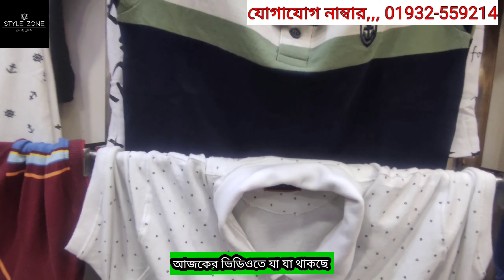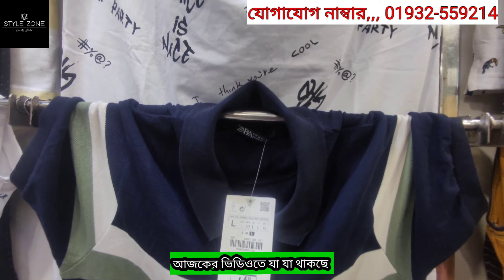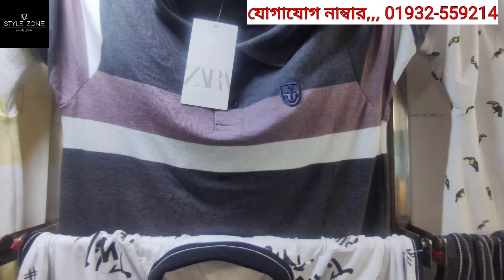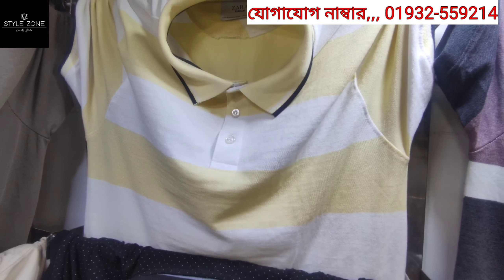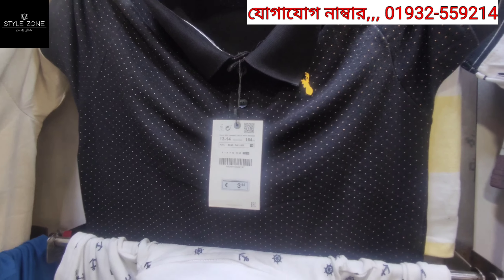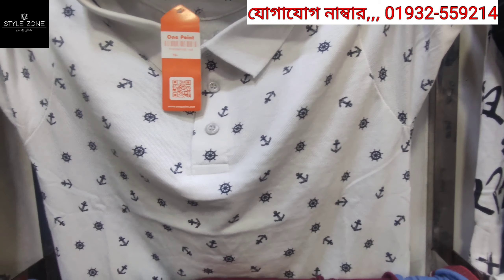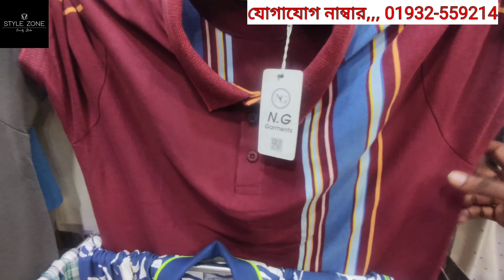This is a collection of materials. You can see a new one and a new one. This is a new color. This is the new collection.